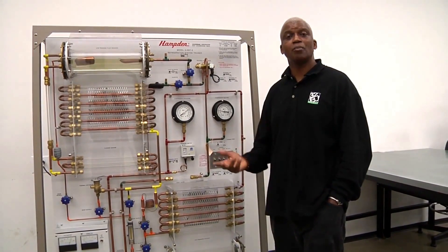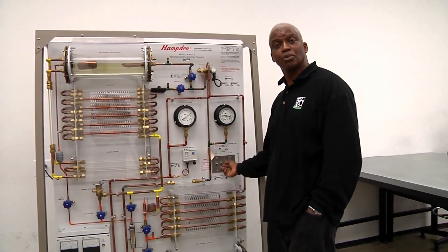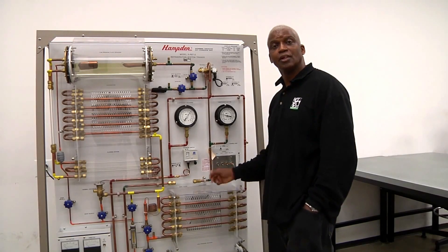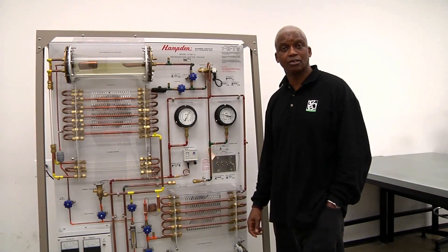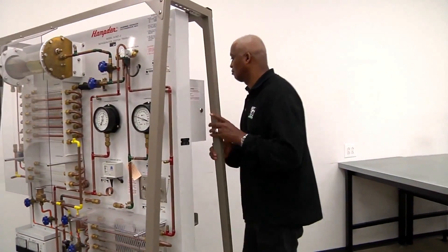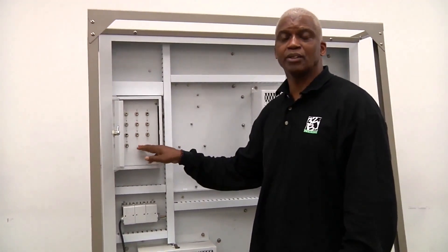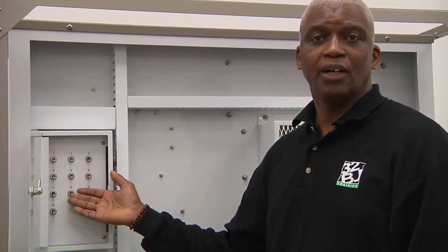Now we want to shut the unit down so that I can show you the fault switches on the back. First we want to shut the compressor off, then we want to shut off our fans. Now that we've shut our fans and compressor off, I can turn the unit around and show you the fault switches on the back. Here we have a series of fault switches that we can use to set open circuits, high head pressure, low head pressure — whatever we decide.